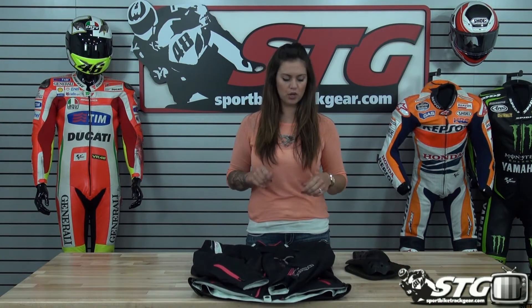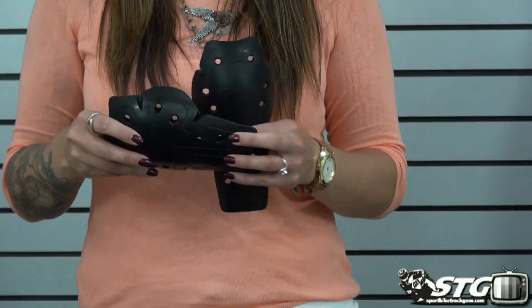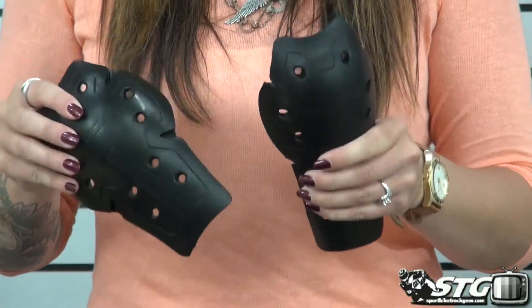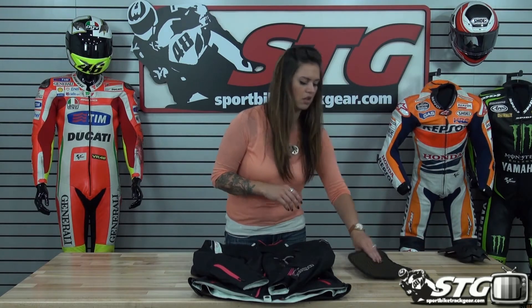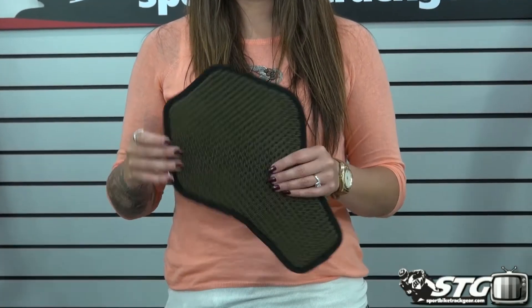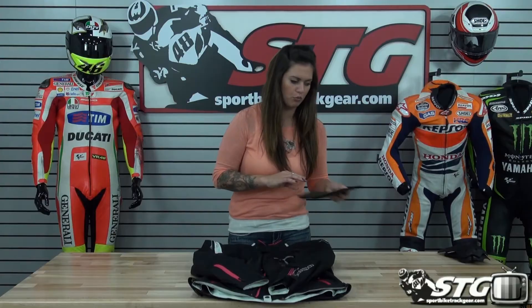Here we go with the inside of the RS Tai Chi Dry Master Prism Ladies Jacket. Starting with the armor: we have CE rated RS Tai Chi proprietary armor for your elbows and shoulders — nice and flexible. You're not even going to really know it's there, but it's going to offer additional protection when you're riding. It also features a PE foam back pad, which is better than no back protection, but you might want to upgrade to the CE rated insert that you can put in there.